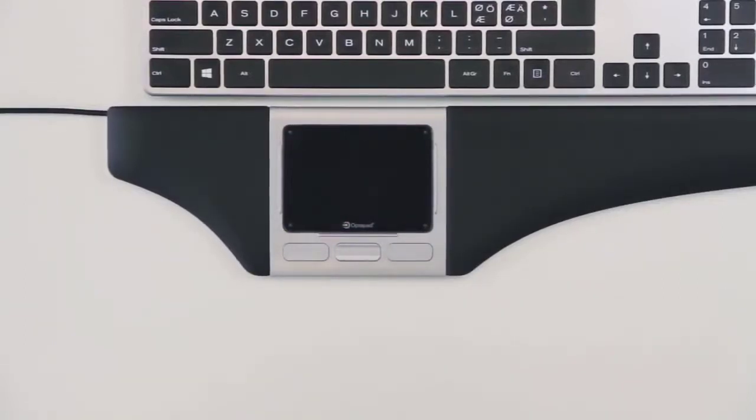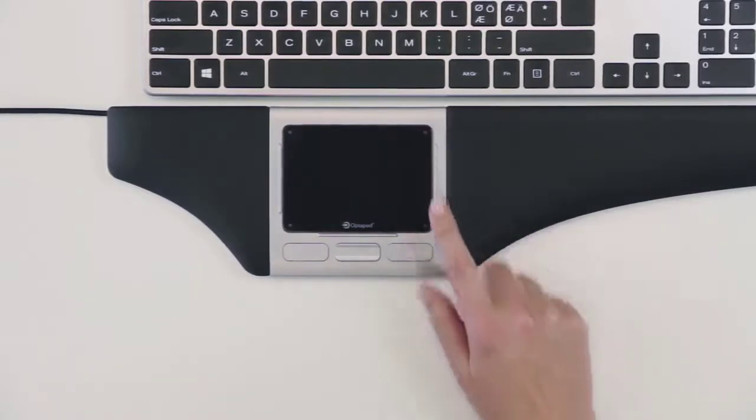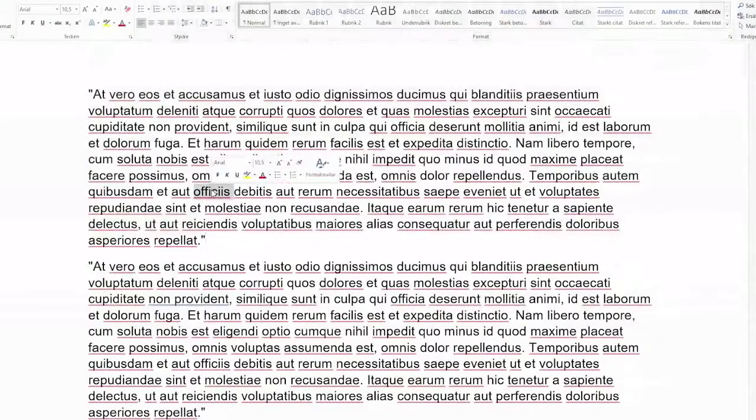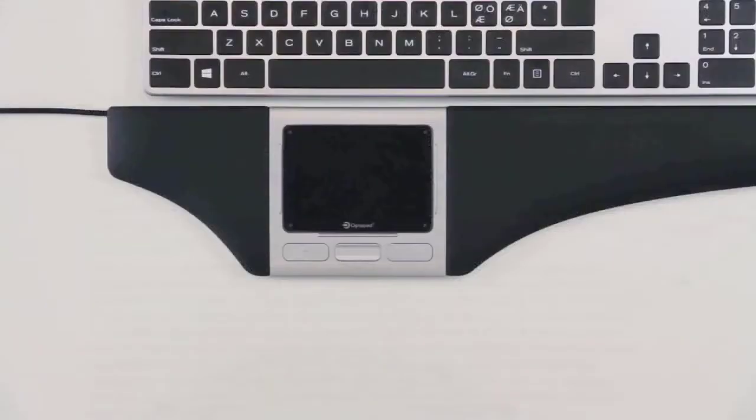To copy and paste, use the keys to the right. Use the upper key to copy and the lower key to paste. The double click function is assigned to the lower left key, which can be used, for example, to select a word or to open an application. You are, of course, free to reprogram these keys according to your own preferences.